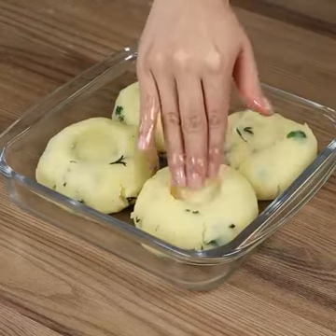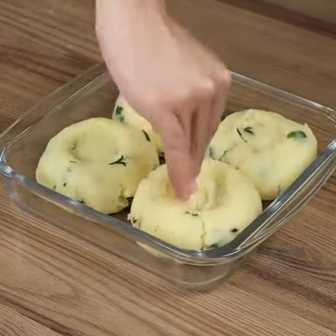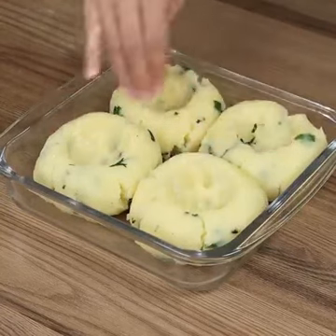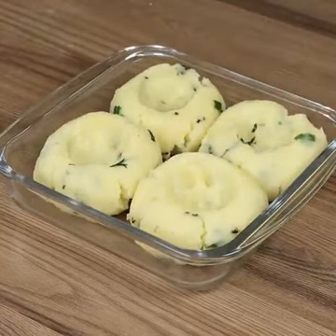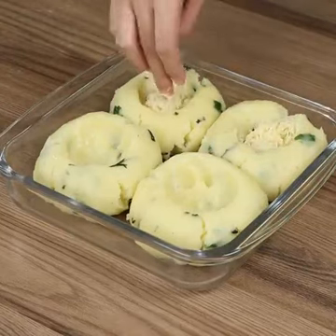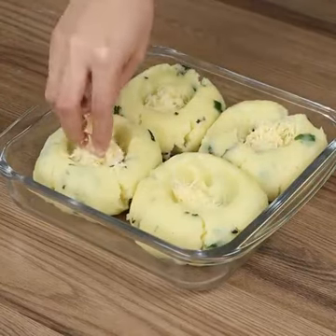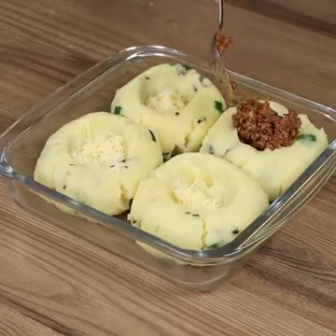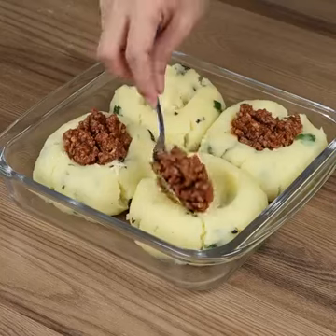Then poke them in the center with your fingertips to make a hole. Now add in the whole grated cheese. Add 1 tablespoon of beef on top, and finally sprinkle some more grated cheese.